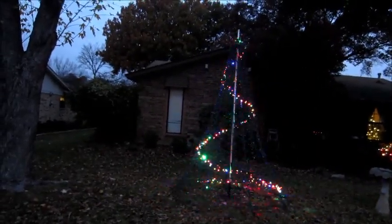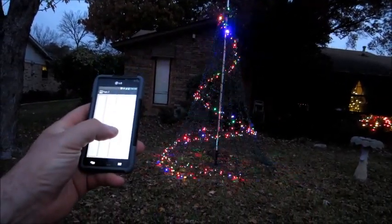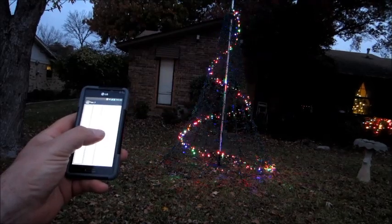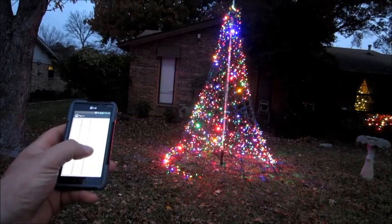Hey guys, what's happening? This is DJ Rockin' Rob, and today I want to show you something that I built. It's pretty neat — a lot of you guys know that I like to control things with my phone. Well, today I'm controlling my house. Let's change it up — I think it looks really neat going down, or the ribbon effect.